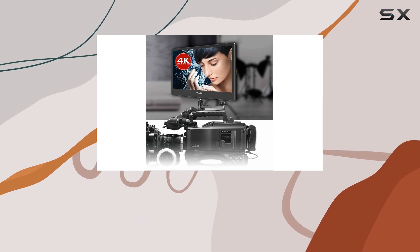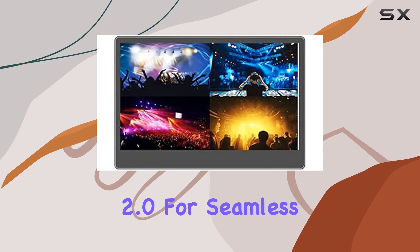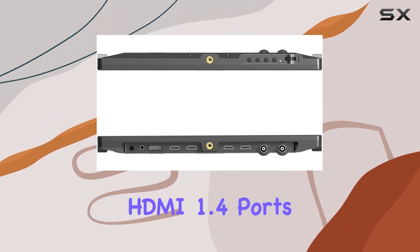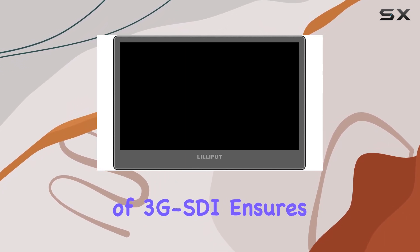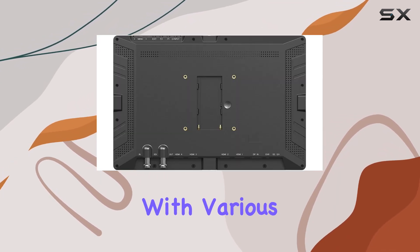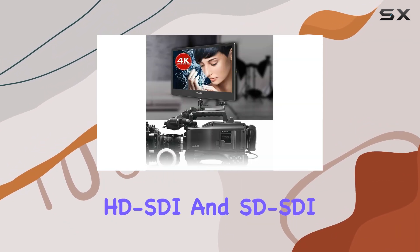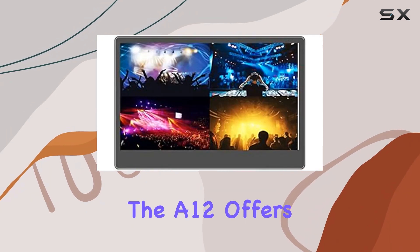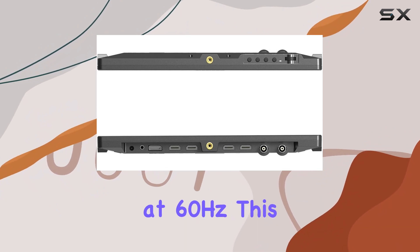Connectivity is key, and the A12 doesn't disappoint. It supports HDMI 2.0 for seamless 4K 60Hz input, along with three HDMI 1.4 ports for versatile connectivity. The inclusion of 3G SDI ensures compatibility with various camera brands, supporting 3G SDI, HD-SDI, and SD-SDI signal inputs. For video editing and post-production, the A12 offers a 4K DisplayPort input with DisplayPort 1.2 support at 60Hz.